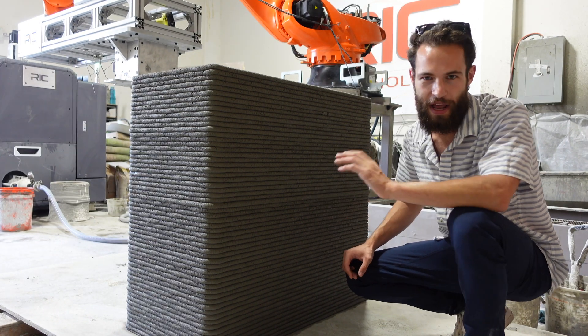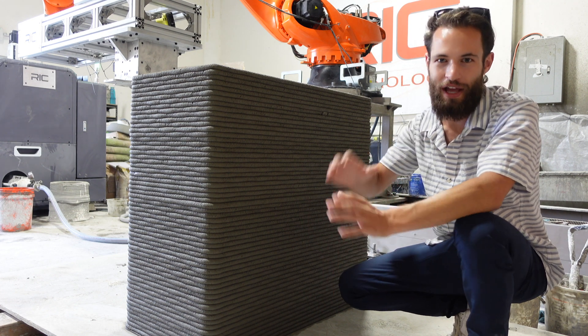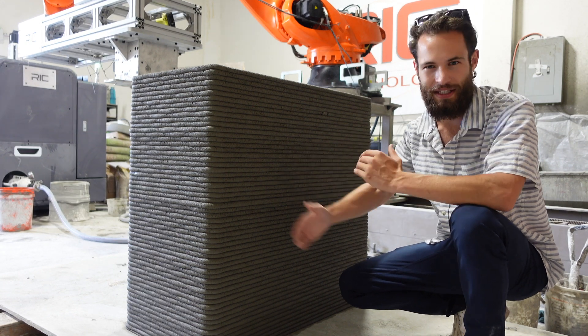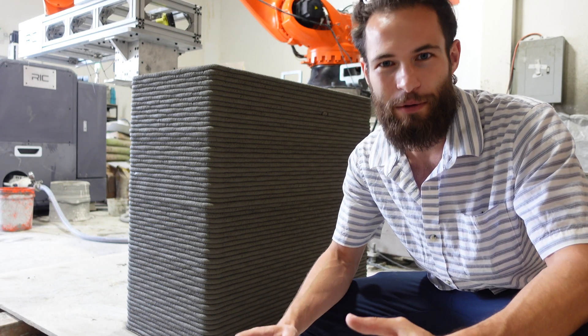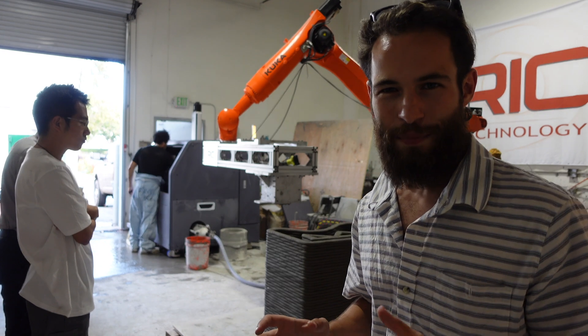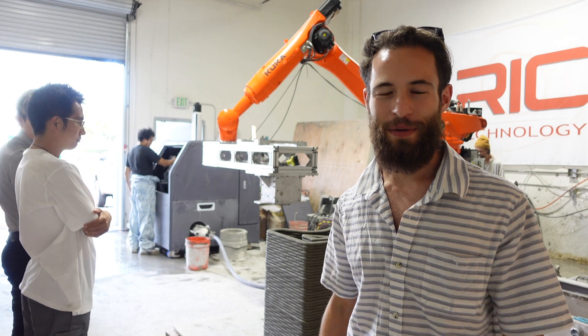The longer and thicker the concrete sections are, the more time needed for water to evaporate and for the system to become strong enough to move. A huge benefit of the track system is you can print one object here, move down the track, and print the next object — so you can have a factory pumping these out one after the other without waiting for each one to fully cure. This company has printers available for rent and for sale — check their website at the link in the description. I also did a podcast episode with founder Zee, which will be available on YouTube, Spotify, and all podcast networks.